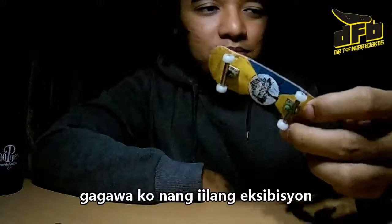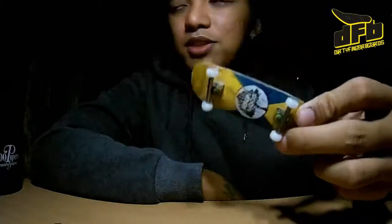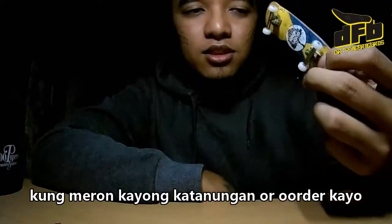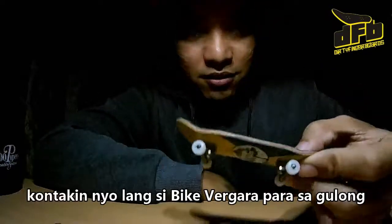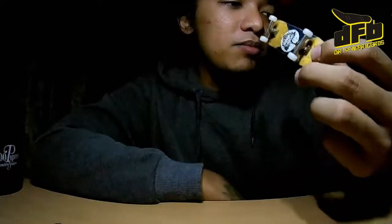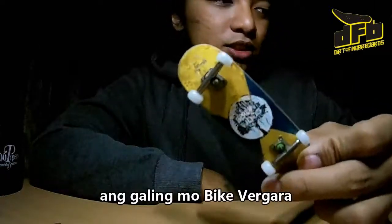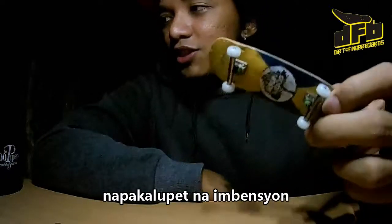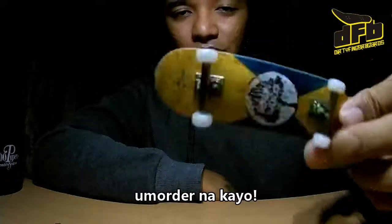I'll do a couple of tricks with these wheels. If you have questions or if you want to order, you can just contact Bike Vergara for the wheels. Just a quick review — to sum it up, again it's very good wheels. Very good job Bike Vergara, great innovation. I like it. You should grab yours now.